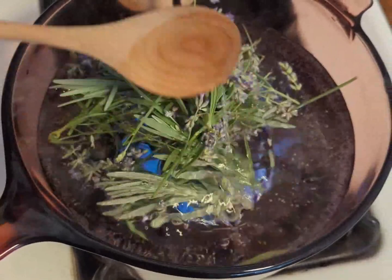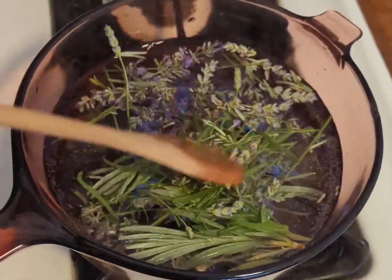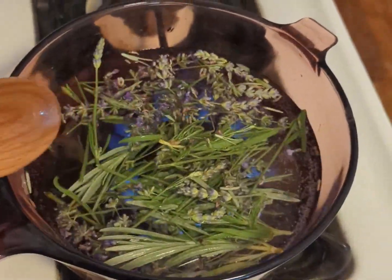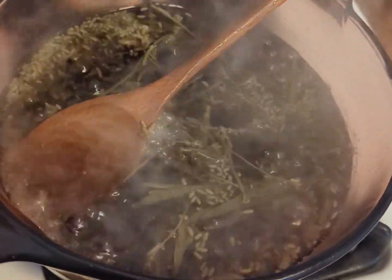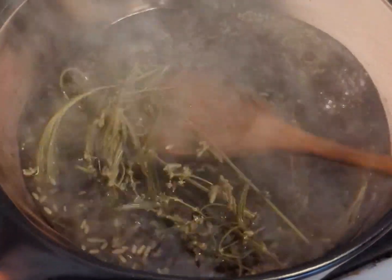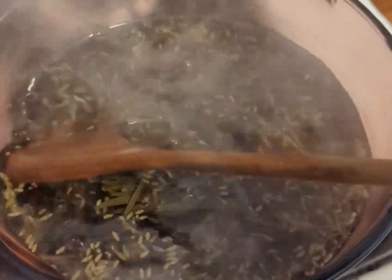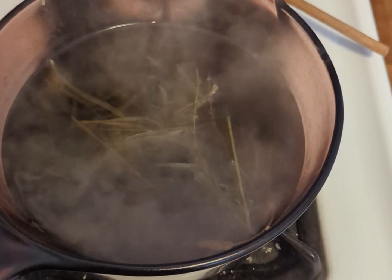If you want a scented detergent, you can easily take a fragrant herb, make a tea with it, and add it into the detergent. I have lots of lavender growing, so I clipped a few flowers and stems and made a tea. I am using this tea for a lavender-scented detergent, so I will quickly heat the water, add the lavender, and steep.